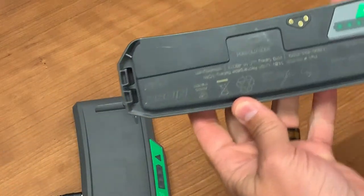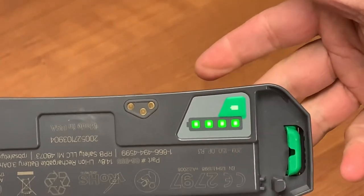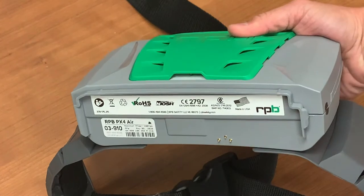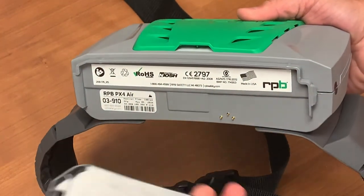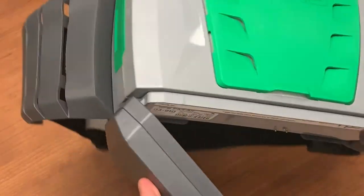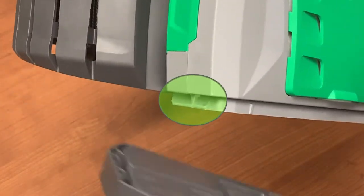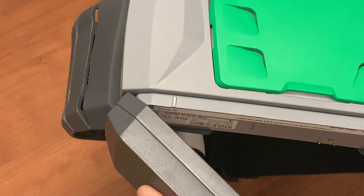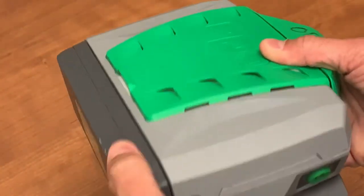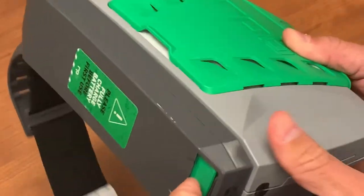On the underside of the battery, you can push the green soft key to display the current charge. The battery attaches to the bottom of the PAPR. Matching the three metal prongs on the unit to their counterparts on the battery will give you the correct alignment. Hook the battery to the plastic hinges on the side of the PAPR and swing it into position until you feel and hear a click. If you need to remove the battery, depress the green button and pull away from the unit.